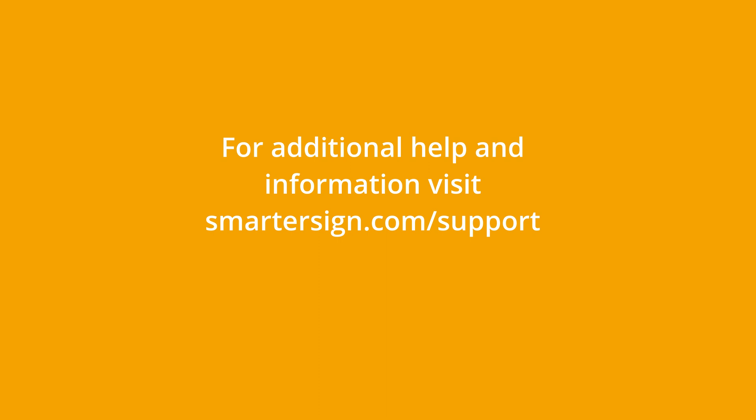As you can see, the setup is super easy with the Samsung Smart Signage Platform. For more information you can visit us at SmarterSign.com.